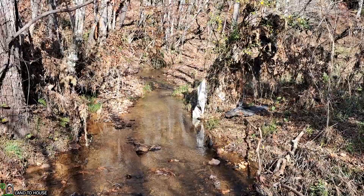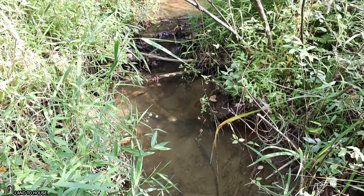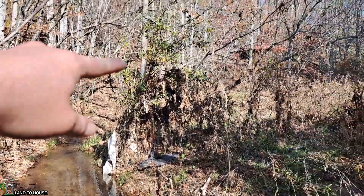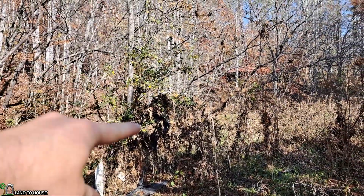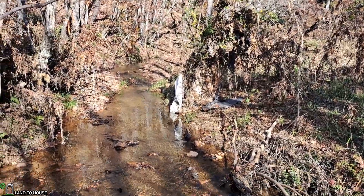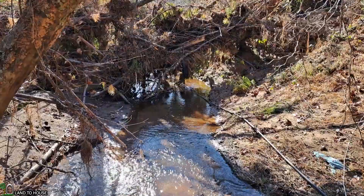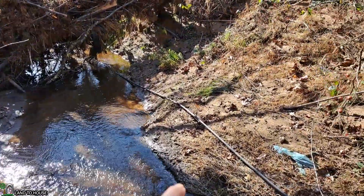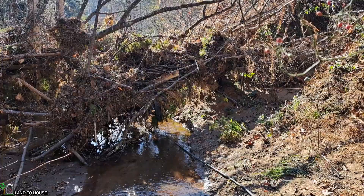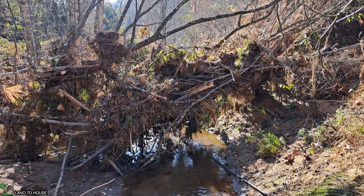Before the hurricane flooded this area, the old ram pump source was right here in this pool. As you can see, things have changed a lot since then. The water was up about this high — about 5 to 6 foot higher than where it currently is. It also washed out the culvert, which I'll show you in just a moment. But this is where the supply pipe is going — it goes under this bunch of debris.